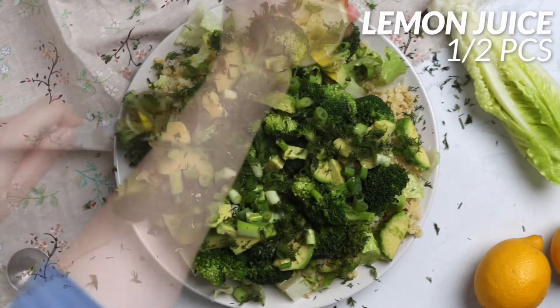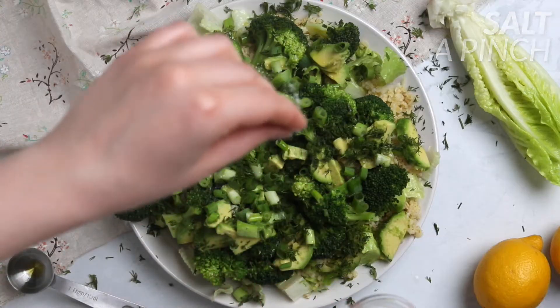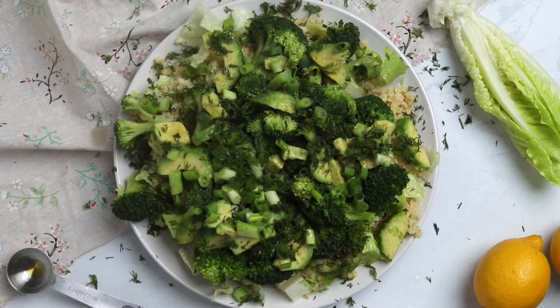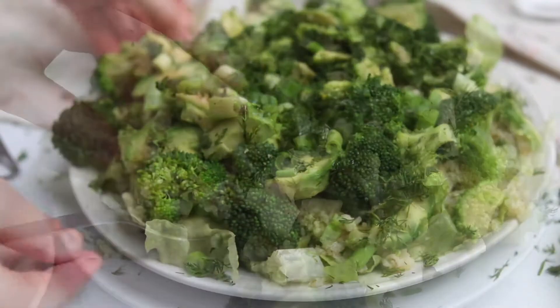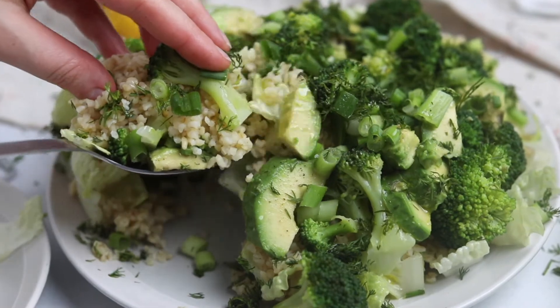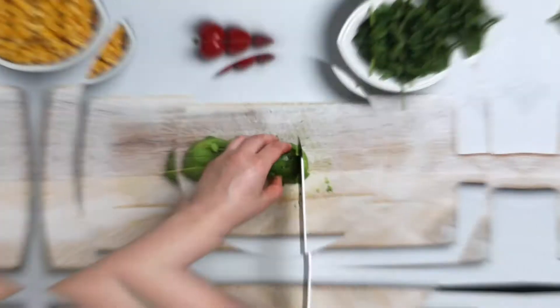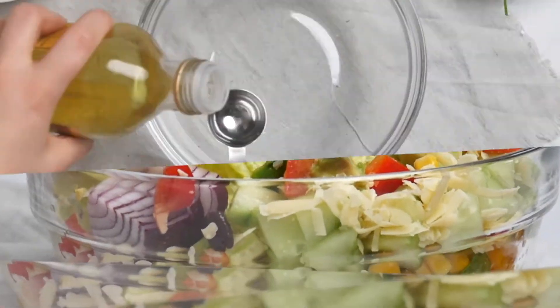Drizzle the salad with one tablespoon of olive oil, squeeze some lemon juice all over it, and add a pinch of salt and black pepper. This is a beautiful green salad you can serve as a side dish or have as a main — it's quite filling, totally nutritious, full of healthy fats, carbs, and fiber. The second recipe is chipotle chicken salad.